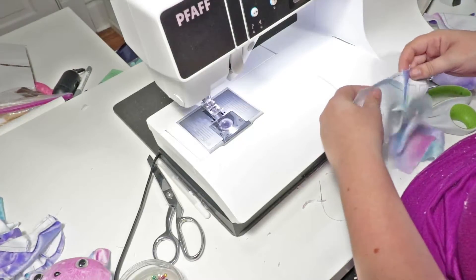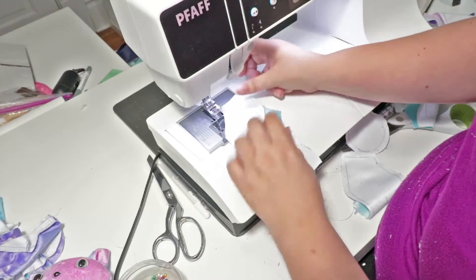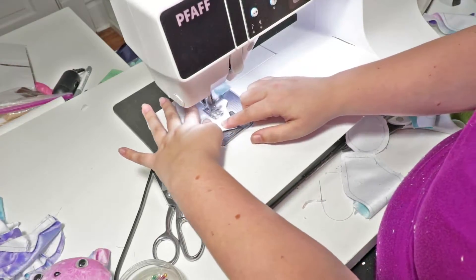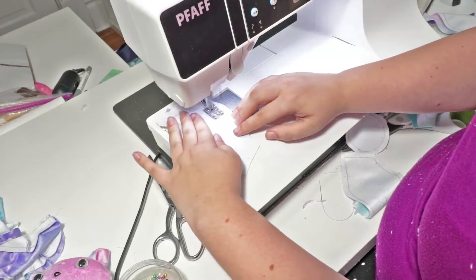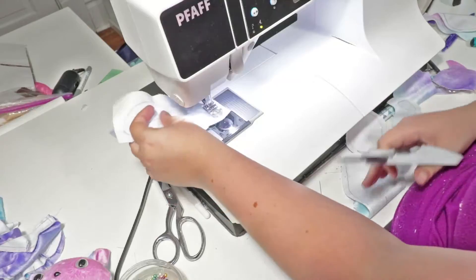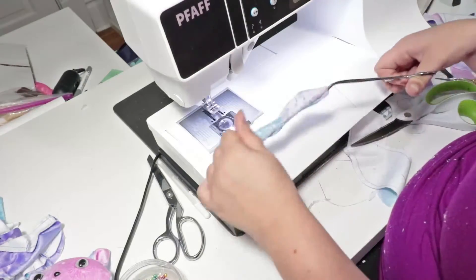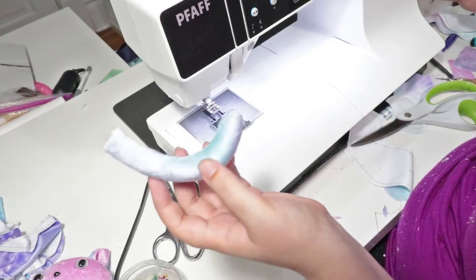Next I'm going to make the tail and the feet. For the tail, I've just loosely cut out around it. You're going to put two pieces with their right sides together and sew all the way around leaving the top open. Cut off the excess fabric, then turn it right side out and stuff it. Set this aside for later.